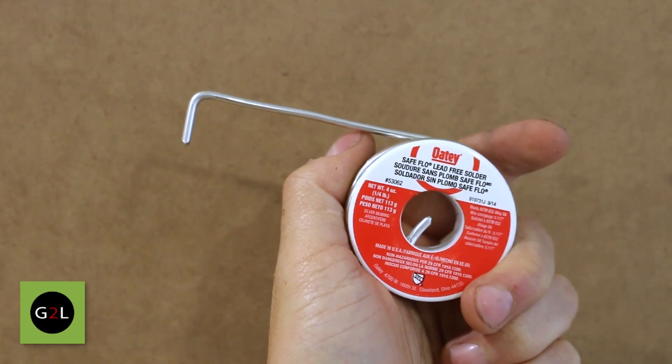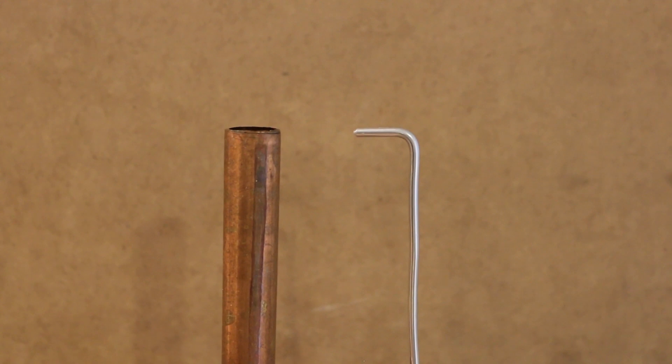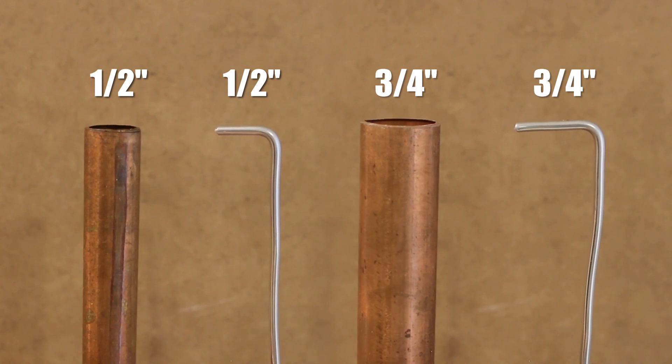A cool trick to use the correct amount of solder is to bend the tip according to the pipe size you're soldering. If you're soldering half inch, bend it half an inch; three-quarter inch, three-quarters of an inch and so on.